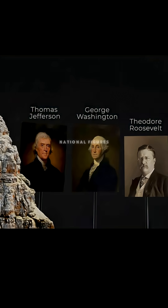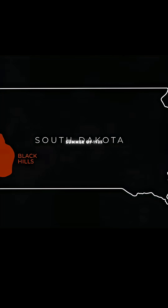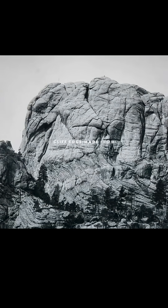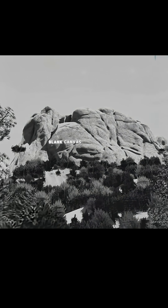Borglum was excited by the idea, but thought that more national figures, like presidents, would draw more attention. And so, in the summer of 1925, he traveled to South Dakota and came across Mount Rushmore, a 500-foot-tall cliff edge made from fine-grained granite. He knew that this would be the perfect blank canvas for his project.